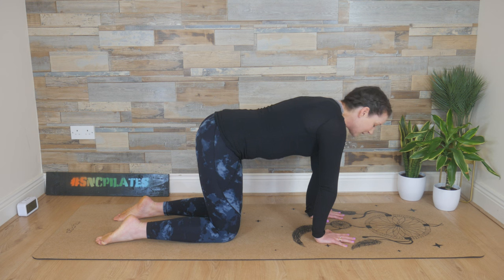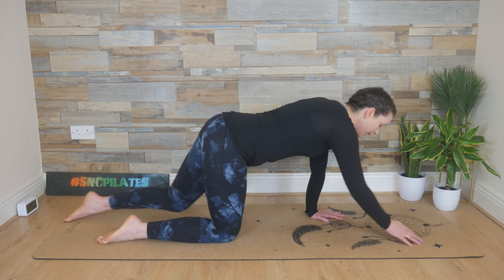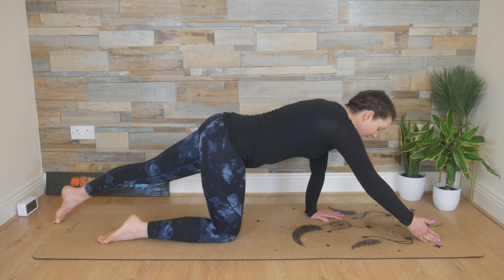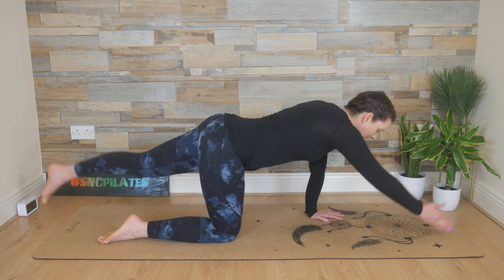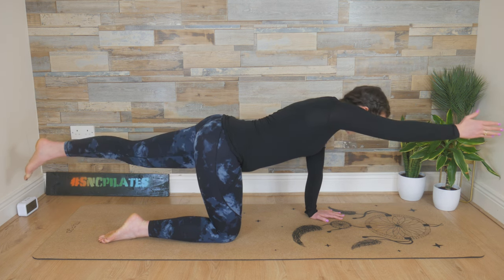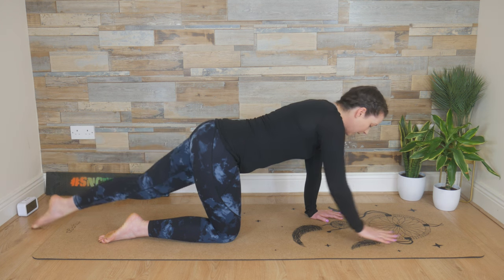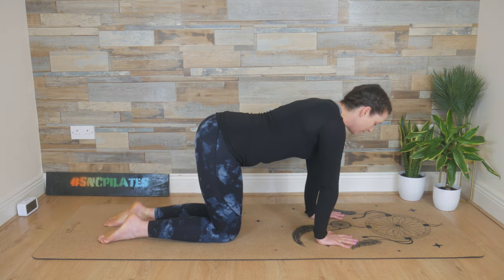Engage the tummy muscles, pulling up and in from your pubic bone to your belly button — a straight spine like a table. On the next breath in, lengthen the right arm and the left leg. Don't lift the foot or fingers off the floor. Try to shift weight evenly between the left hand and the right knee, then breathe in and lift up, in line with the spine. Point through those left toes, then exhale and slide the hand and knee back into place.